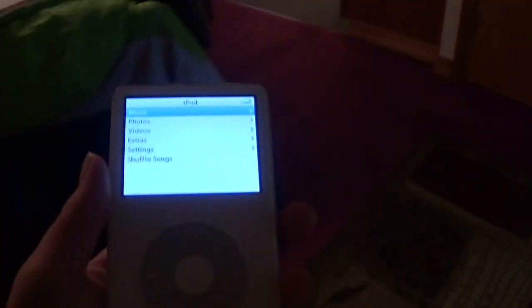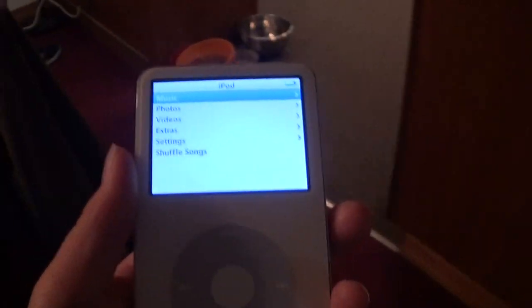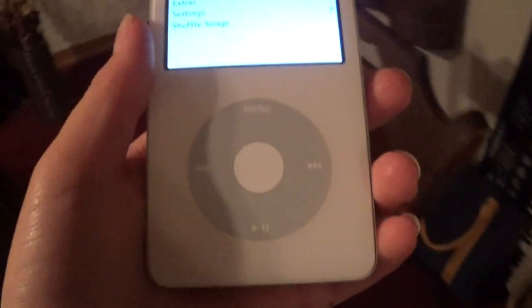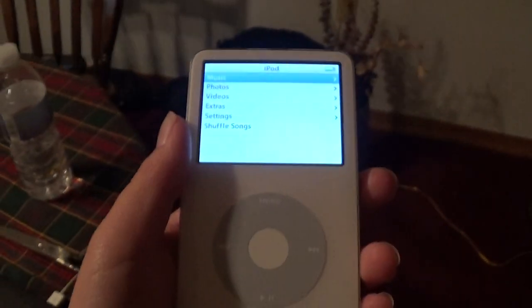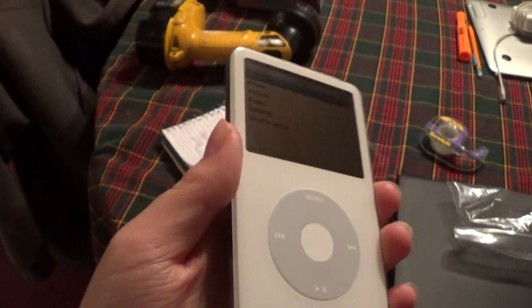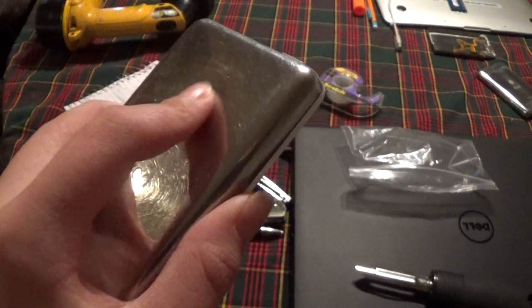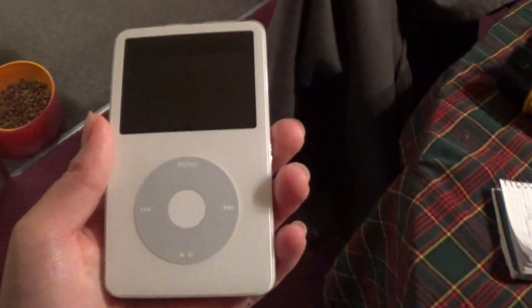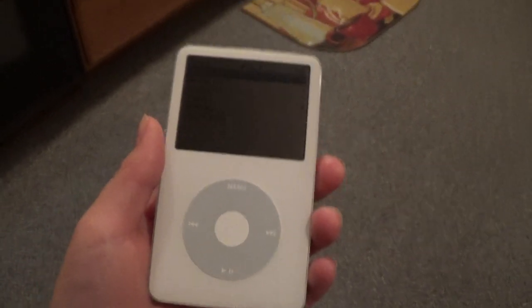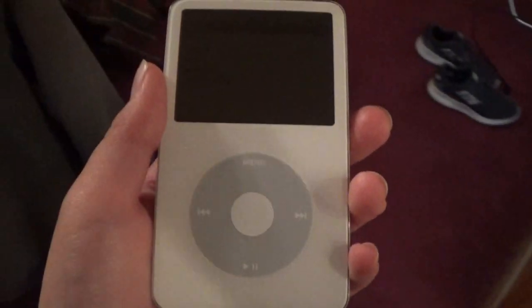This is my fifth generation iPod Classic. I bought this off eBay for about $47, and it arrived today. It said it was going to arrive on Monday, March 11th, and it came Thursday, March 7th, which is today. So I just want to get into a quick review here.